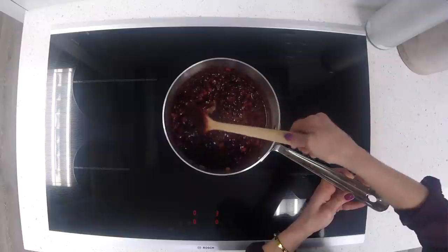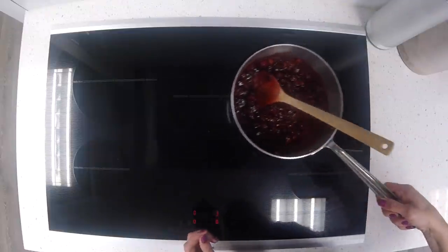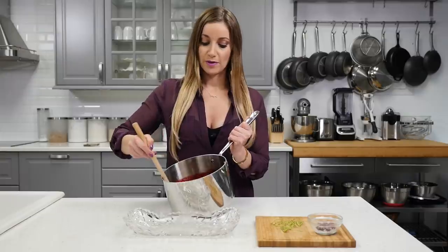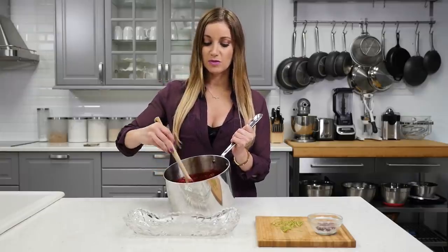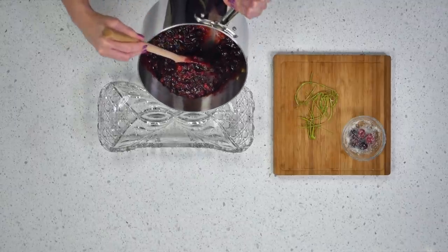Now that it's simmered enough, it's nice and thick. This is the consistency you want it to be, so pull it off to the side. You're going to let it cool completely. You can serve it warm if you want — just make sure it cools down enough that it's thick enough. I'm going to pour it into the serving dish.